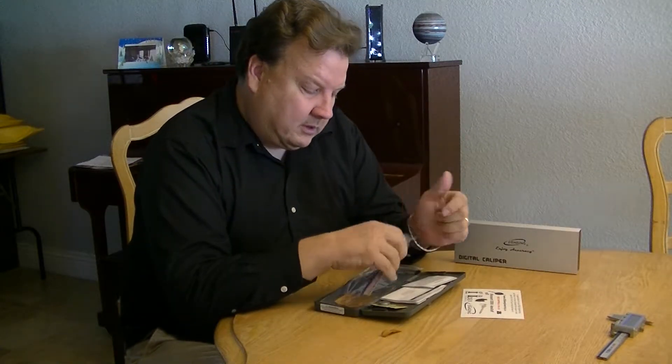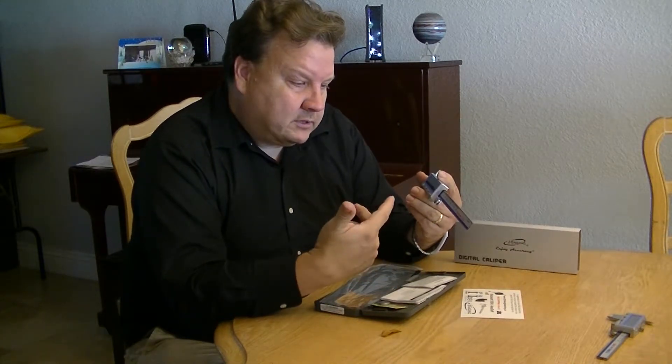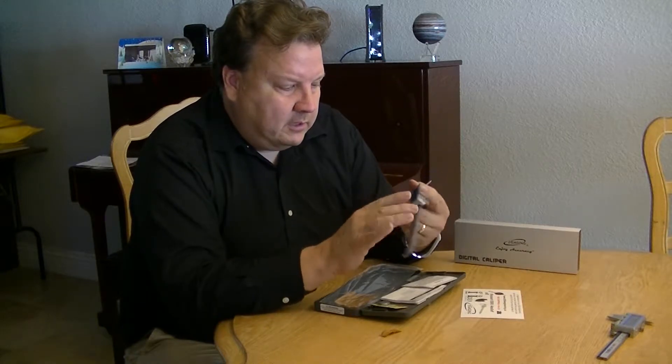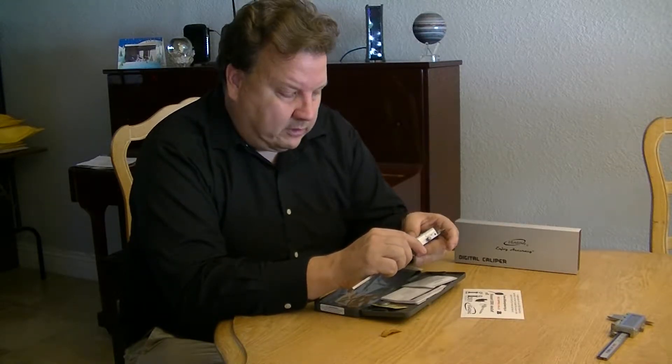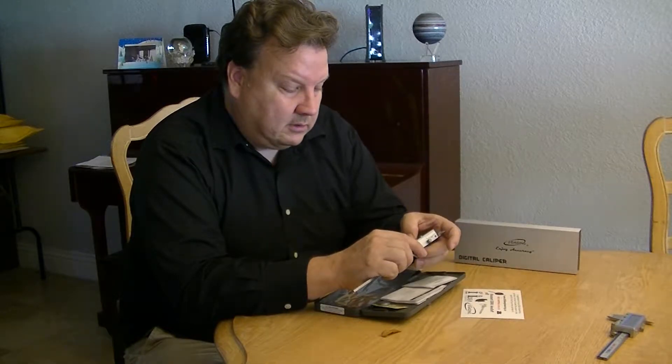Hi, I'm Sean Lee with IB Engineering and today we're going to go over iGaging's new fastener caliper. It's similar to some of the other calipers, but this one not only has five digits down to five ten-thousandths for inches, but it also has metric by changing the unit.